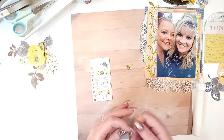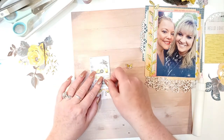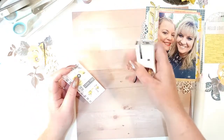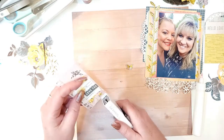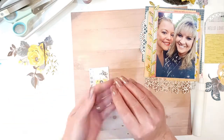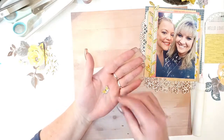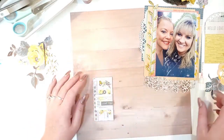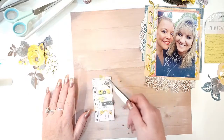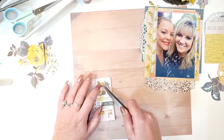I put this up on some foam squares because I wanted to raise it, and I'm just going to cover up these numbers here. I'm thinking about putting a staple in with my Heidi Swap mini stapler, just for a little interest. I also fussy-cut these little teeny butterflies out of the six-by-eight paper pad from Bloom, and I'm going to pop one up right there — wings raised for some dimension.